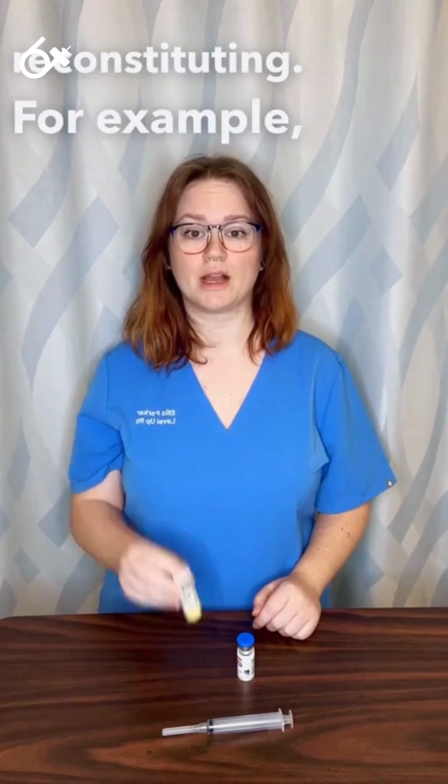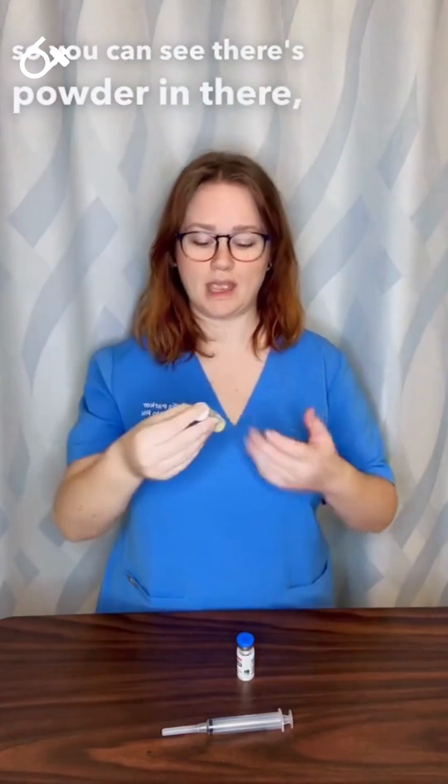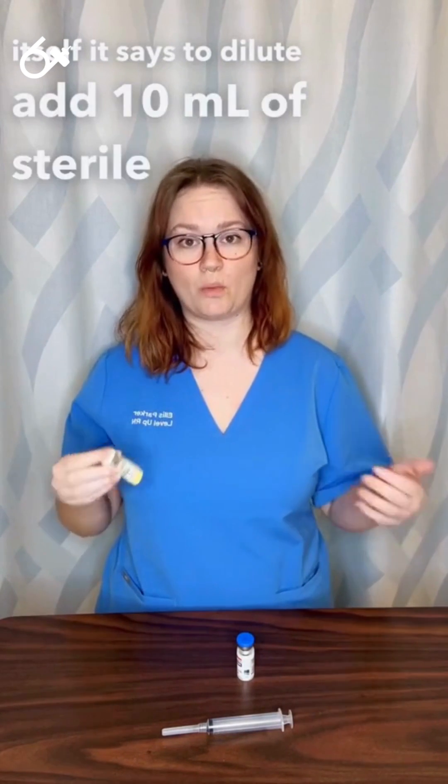For example, I have this vial of powder — you can see there's powder in there — and on the vial itself it says to dilute: add 10 milliliters of sterile water.